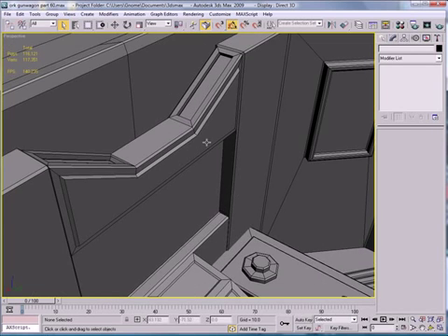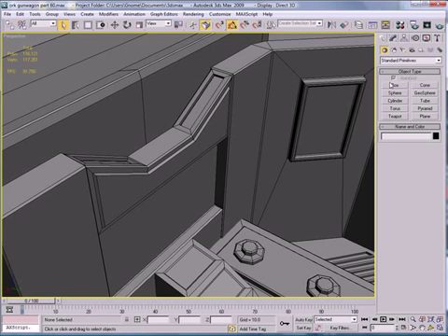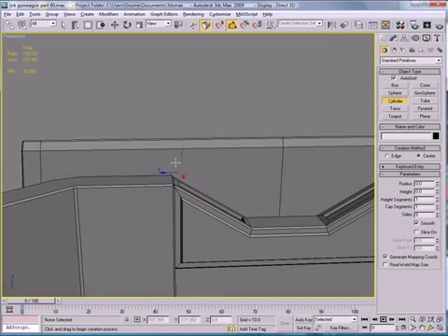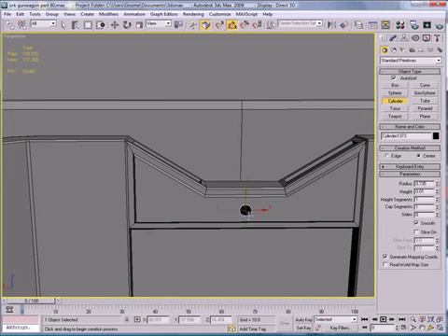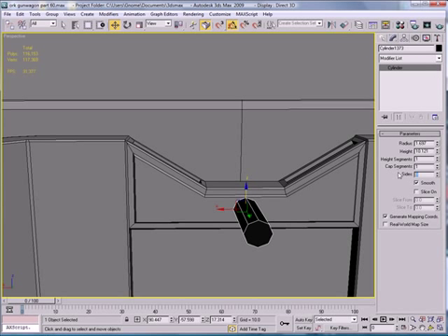Let's start by creating a cylinder right here. Bring it out, raise it a bit, give it 20 segments, rotate 90 degrees, and just center it up.